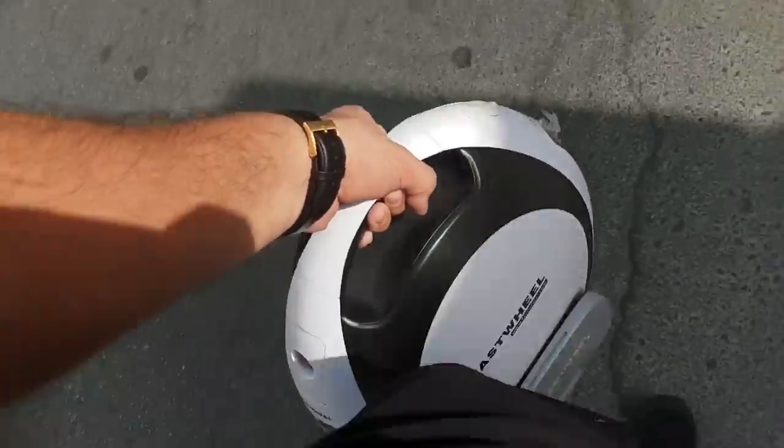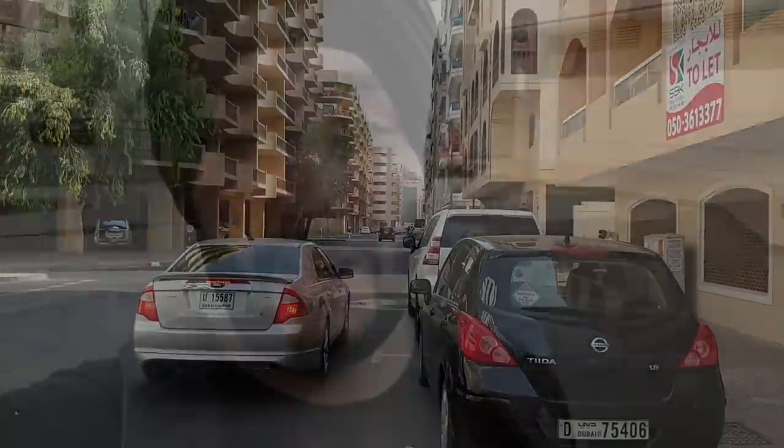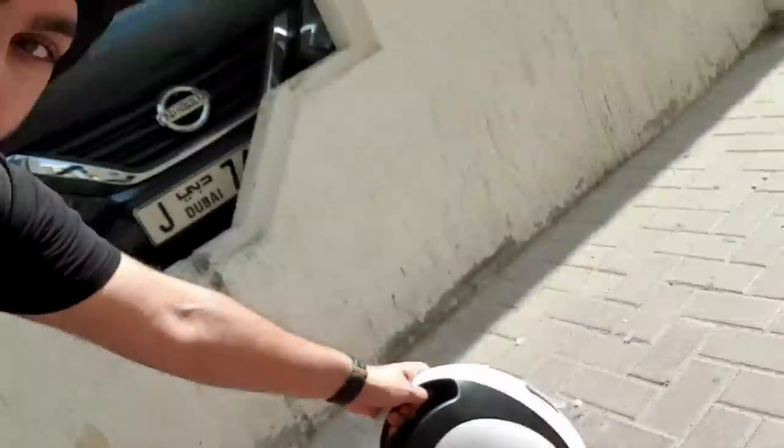I have this one-wheeler thing. I still don't know how to drive this on the road, but I'll quickly try to learn how to ride this and go to the gym on it. So here is the one-wheeler.